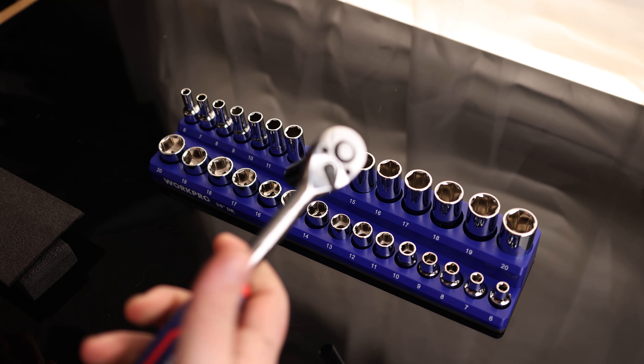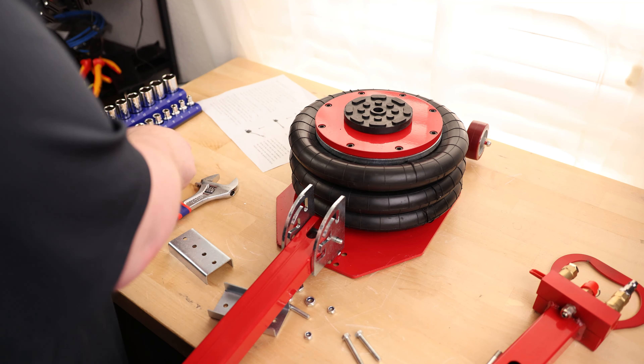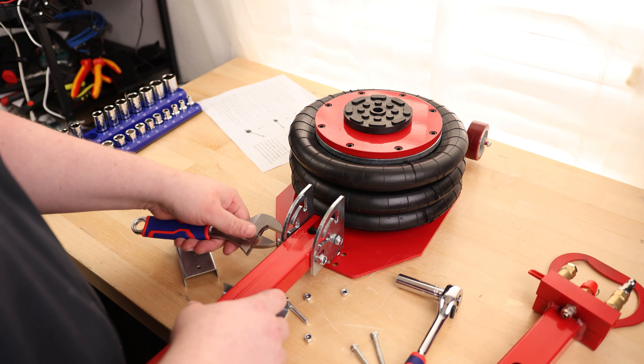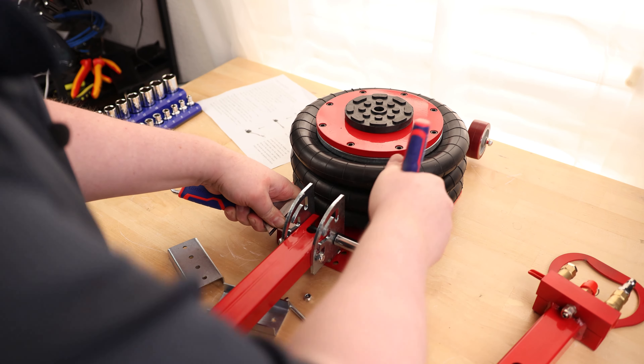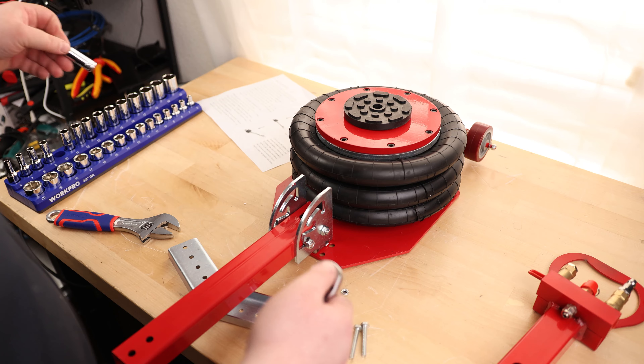It just feels great to use. That is awesome. The rest of these are going to be 10 millimeter.